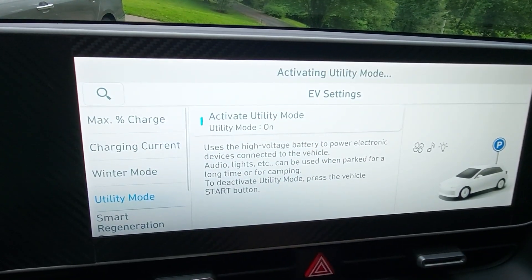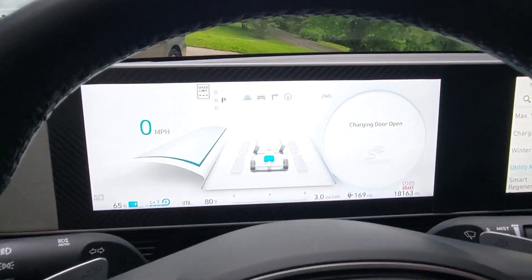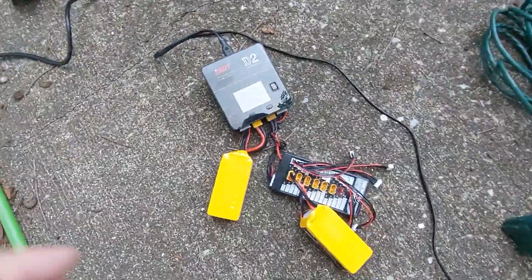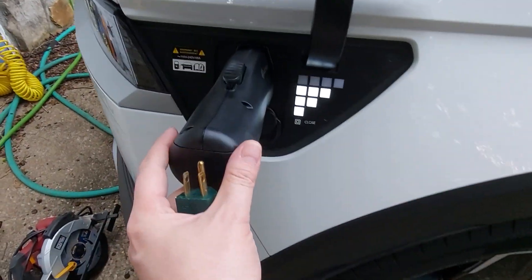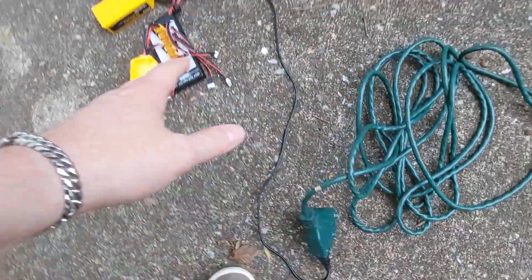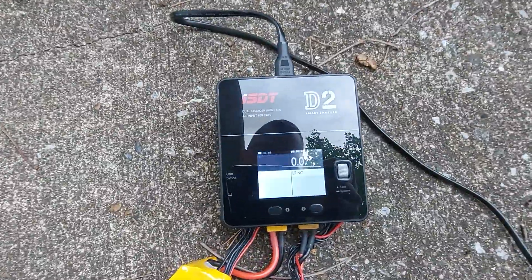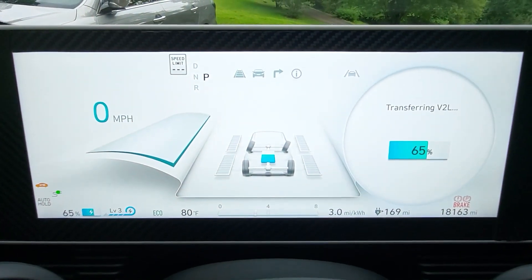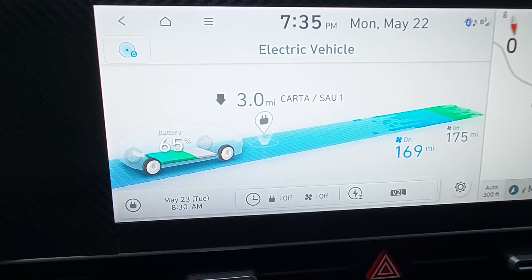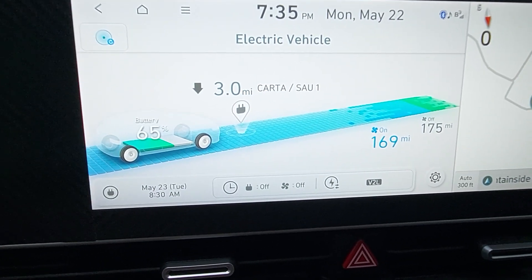We're going to go ahead and activate utility mode — now it's on. Let's go ahead and plug something into the adapter and see what it does. I have a couple of batteries here that we can charge. We pop open the little door and it gives us our 120-volt outlet. I have something that lets me plug in multiple things, and it did kick on our charger.